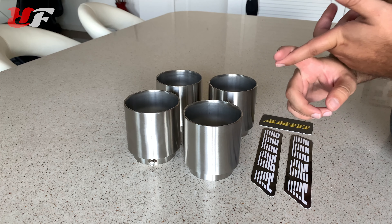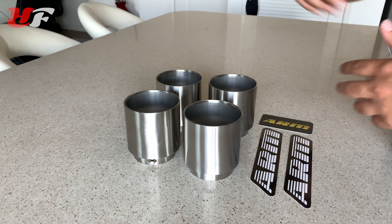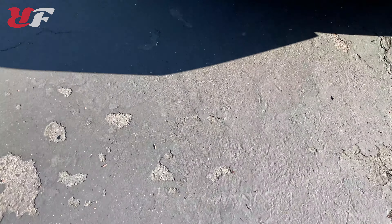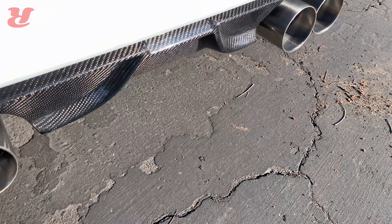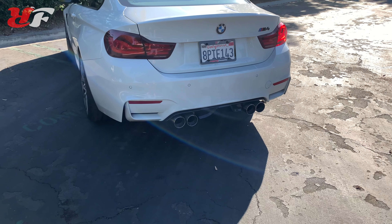I can already tell the quality of these tips is fantastic. There are a ton of aftermarket companies out there that produce tips for the M4 and M3 — the F82 and F80 — and I have to say shout out to Arms Motorsports, because seeing them in person they look amazing. The fit and finish, the quality of them.